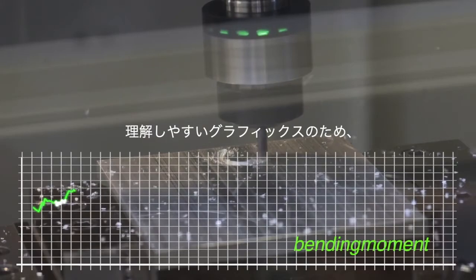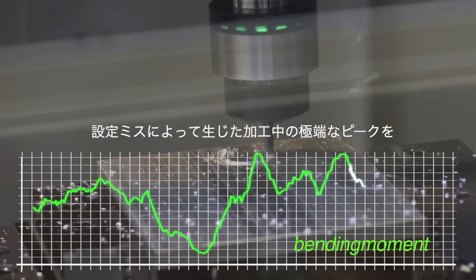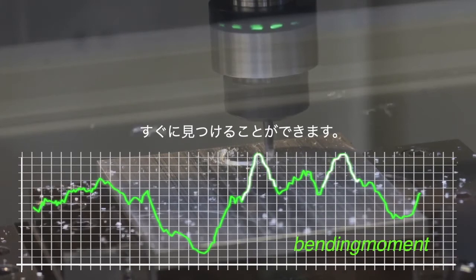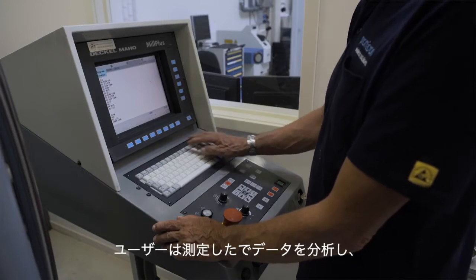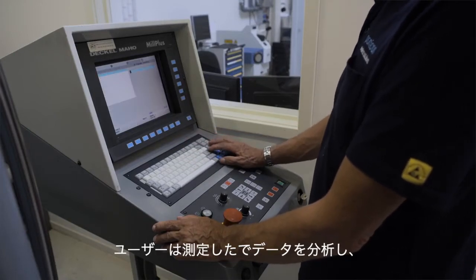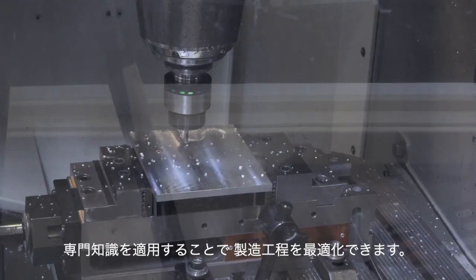Due to the easy understandable graphics, extreme peaks in the forces during the production process caused by non-optimal parameters can be detected instantly. After the first milling process, the Spike user can already analyse the collected data and apply his expert knowledge to optimise the production process at his own discretion.